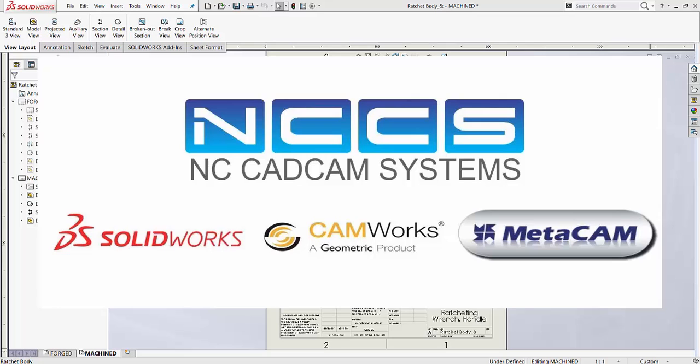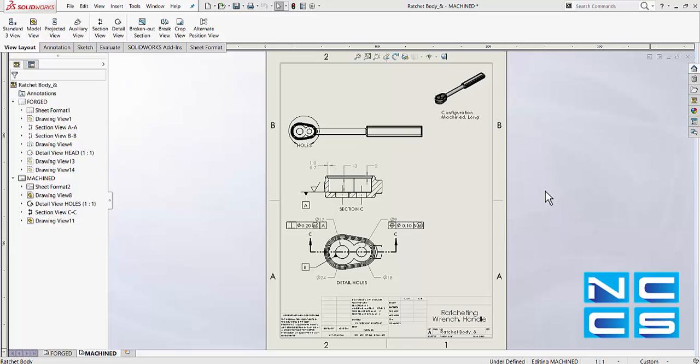Welcome to another SolarWorks video by NCCS, your SolarWorks provider. In today's video, we'll take a look at hiding tangent lines.